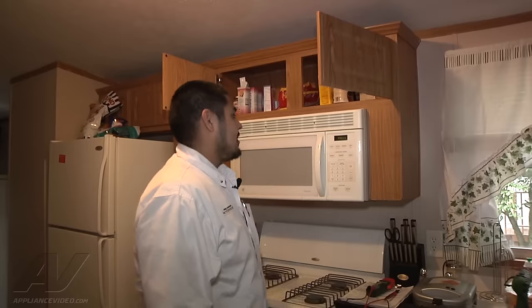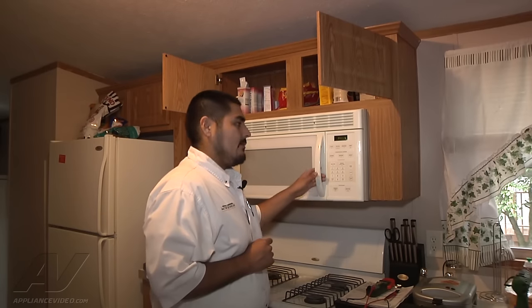Hi, my name is Christian with Ace Appliance out of Toledo, Ohio. Welcome back to another in-home diagnostic video brought to you by ApplianceVideo.com. Today we're going to be working on an over-the-range GE microwave.